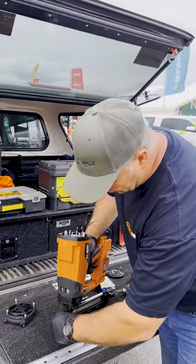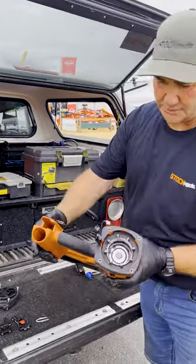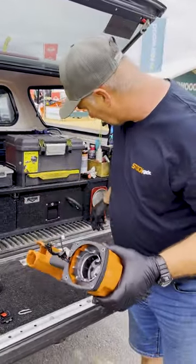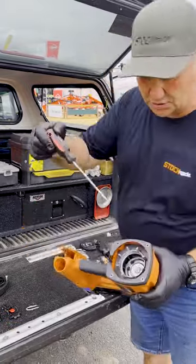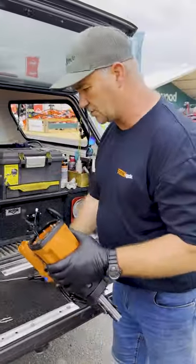We'll take the nose off the tool and place that to the side. What we're left with is the piston inside the chamber. We want to push the piston down because we're going to be giving a degreaser service inside the piston chamber.